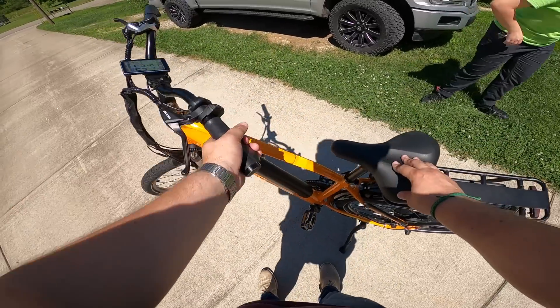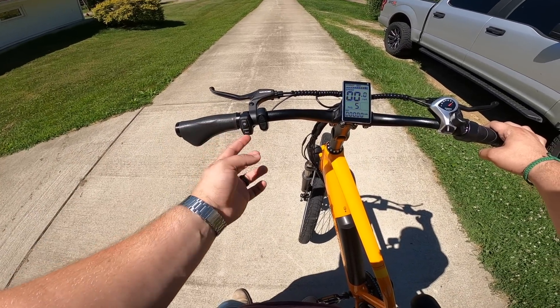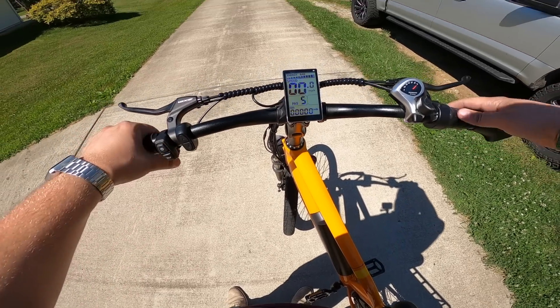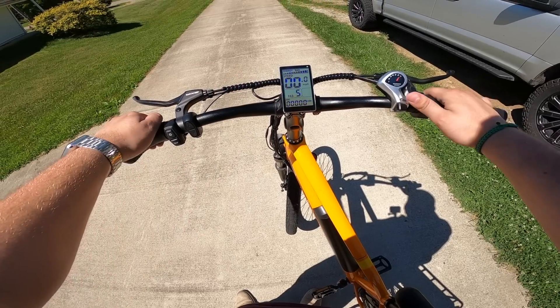Alright guys, here it is. This is the Mockwheel Mesa City commuter bike. It's an electric bike and it has lights, a horn, and a selector for your pedal assist. And then it has an awesome digital display that reads your battery life, your speed for your speedometer, and then where your pedal assist is at.